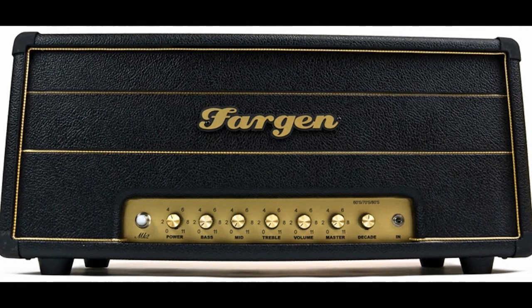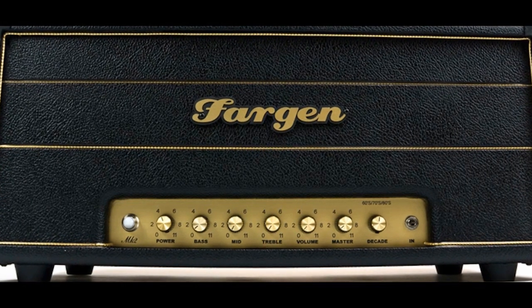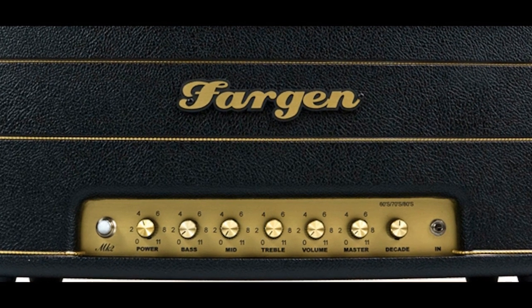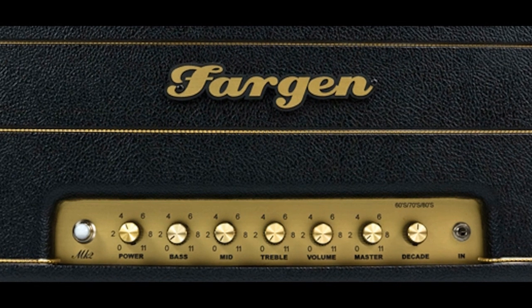The Fargen Miniplex Mark II is an all hand-wired Class A tube guitar amplifier, capable of capturing all your favorite 60s Brit rock tones. From the 60s to beyond, the Miniplex Mark II has you covered.